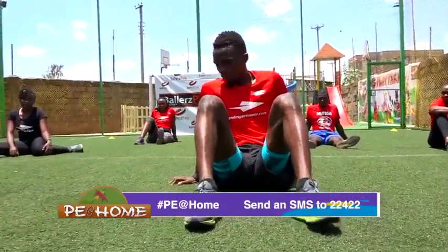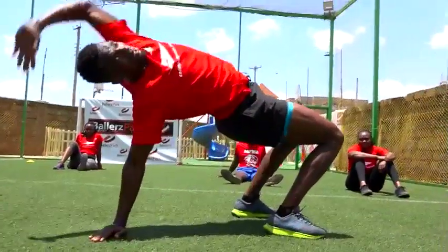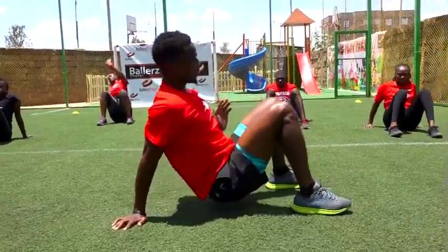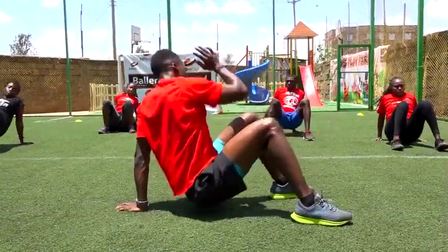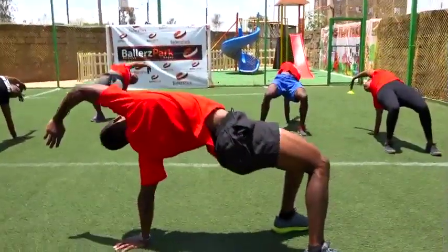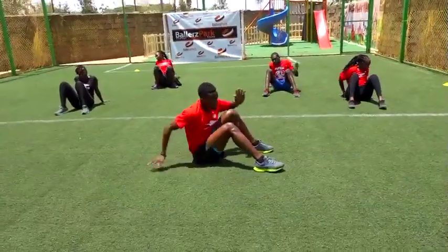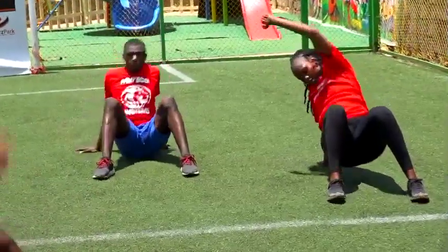So we're going to do a reach club. From here, lift your butt, reach out, change. Eight of them. In three, two — starting with the left — three, two, one. Let's go. Up — that's one, two, three, four more, that's five, six, seven, eight. Good job.